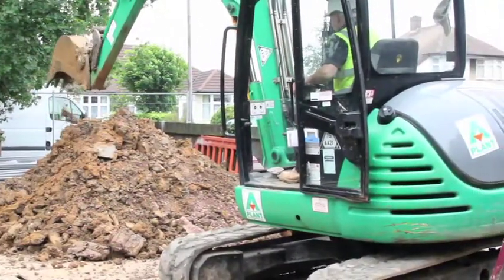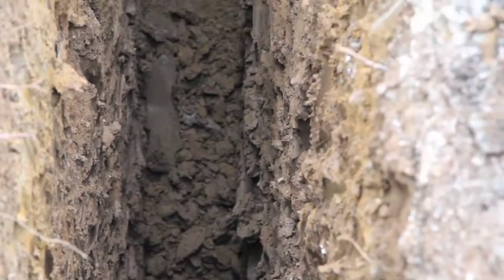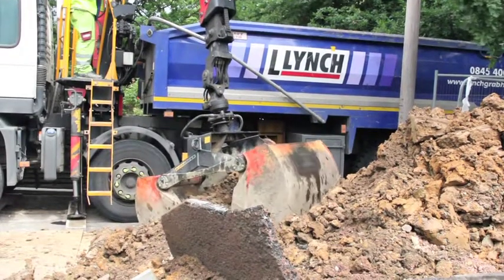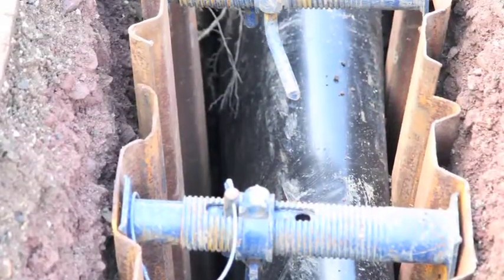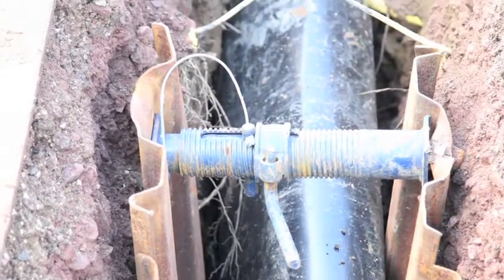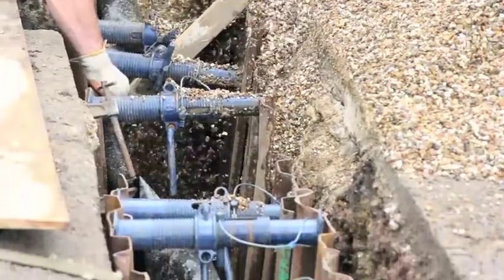The clay removed from the trench is difficult to put back due to its viscous, sticky nature. It causes air pockets, which eventually collapse over time requiring further visits to the site to refill. To avoid this situation, we backfill with pea shingle gravel to 0.6m, which consolidates to leave no air pockets.